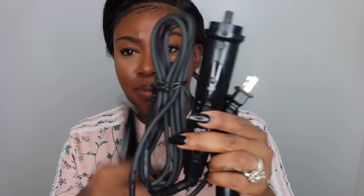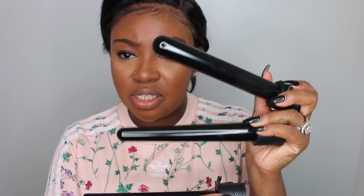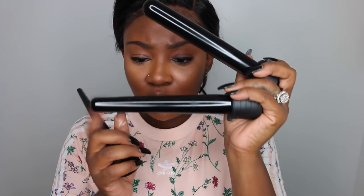It came with three barrels — you have the base and then you have three barrels. This is the nicest free gift I've ever received. I've got to clarify with them whether this is the free gift that comes with the wig or if it's available on the website for purchase. You get three barrels: this one would be super cute for really tight curls, this one is kind of a normal everyday size, and if you want some big Victoria's Secret-style sexy curls, this is perfect.